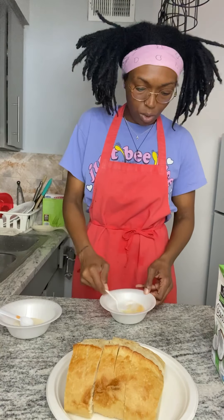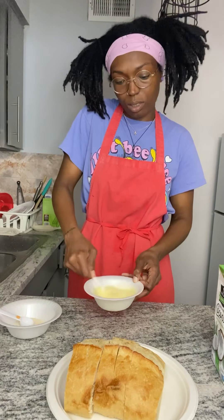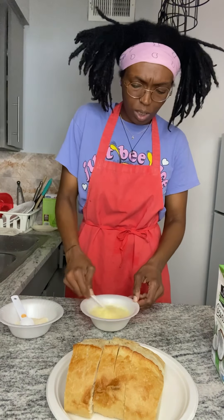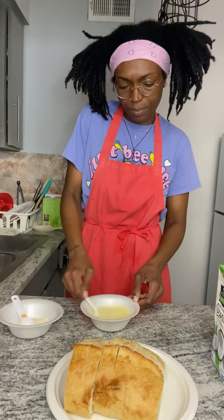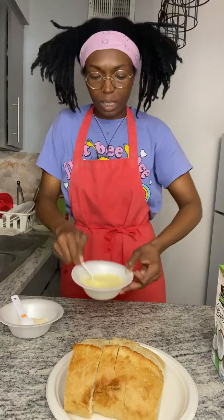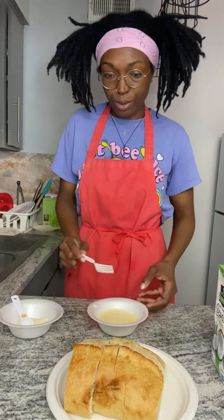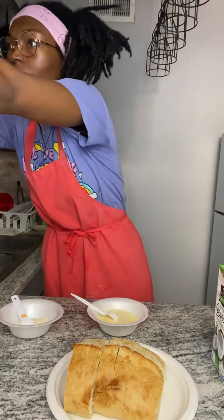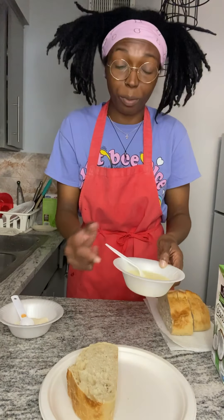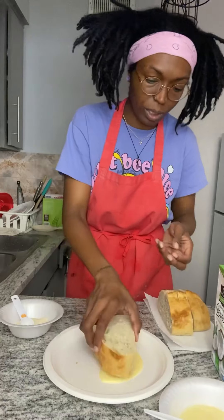Now we're gonna whip the milk and egg together because this is going to be the dip for the french toast. I'm going to put about a half tablespoon of sugar into this mix to sweeten the outside — it's kind of like eggnog basically. Now I'm going to pour it out onto a plate. I'd suggest don't use a paper plate like me, but today I'm using one since I'm not putting a lot out.